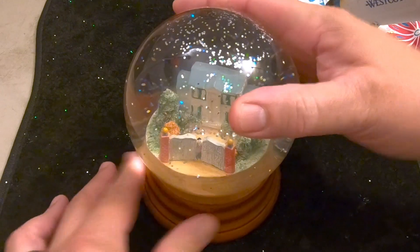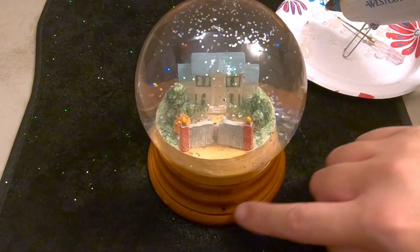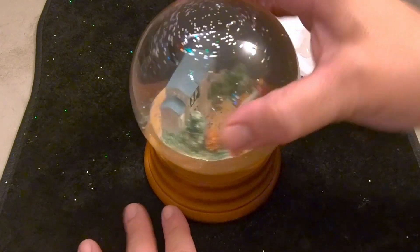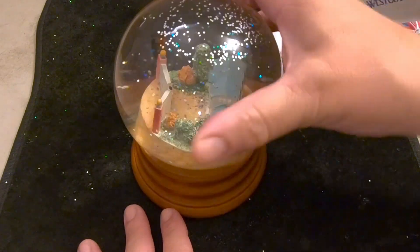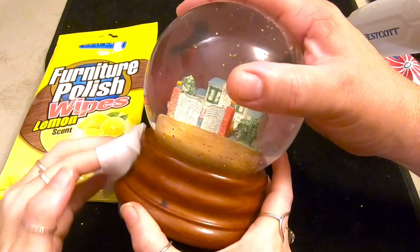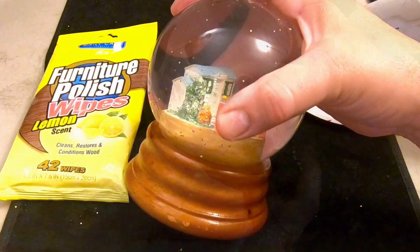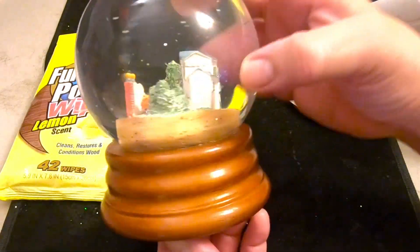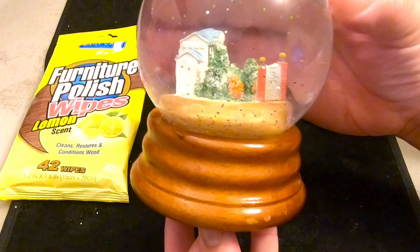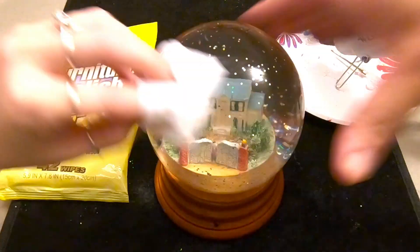We're going to let that cool, and then put a little bit of furniture polish on the base. That furniture polish kind of shined it up a little bit. All right, let's take a look.